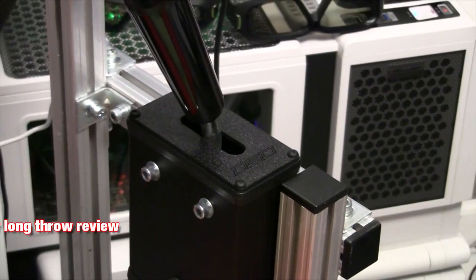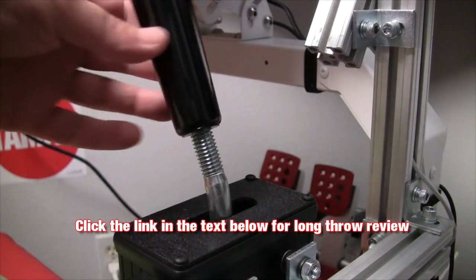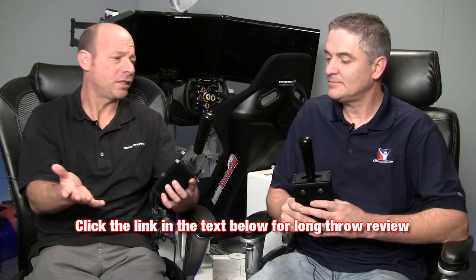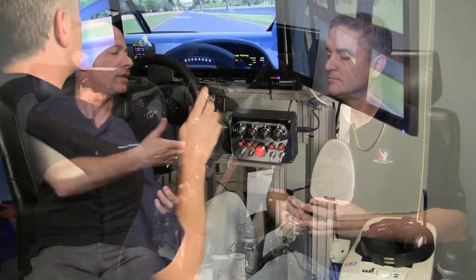Before we get going, we're not going to go into as much depth as we did in our review of the bent rod shifter, because they're very similar. We have a link to that review in the description, and a lot of it is applicable here. This review is really more about the pros and cons and the differences between the two.